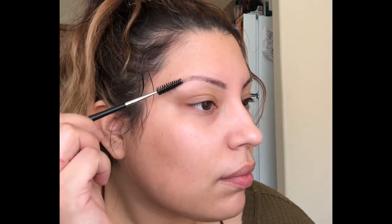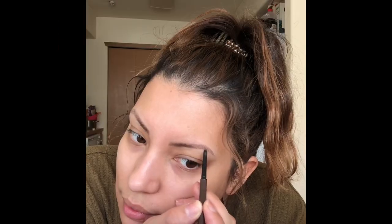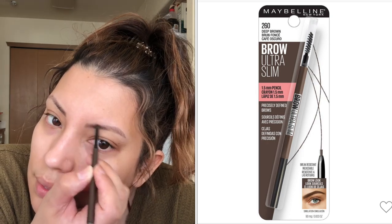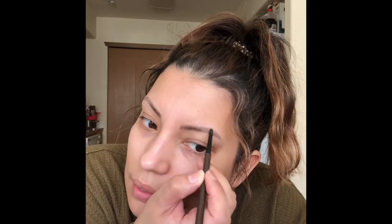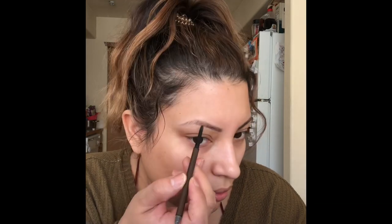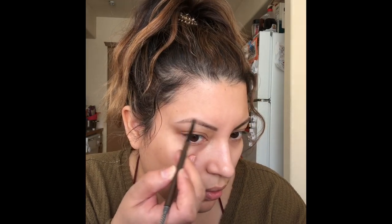I'm going to brush through my brow with a spoolie and then start defining my brow with a really thin brow pencil from Maybelline — this is the Brow Ultra Slim in Deep Brown. Just building in that color slowly, starting at the base of the brow and working through the tail and diffusing towards the front. My pressure is really light as I like to build color slowly, then brush through again to make sure nothing got too dark or too saturated.